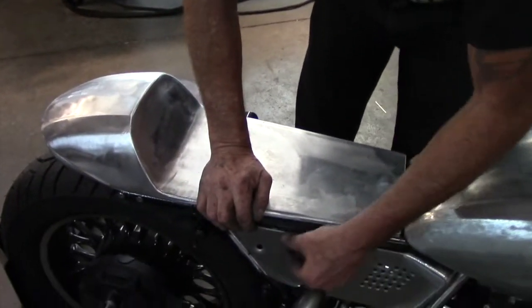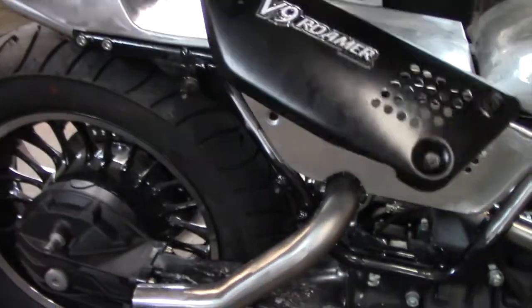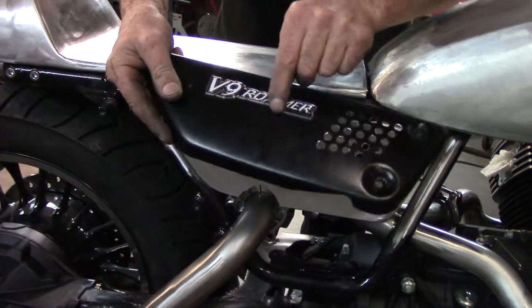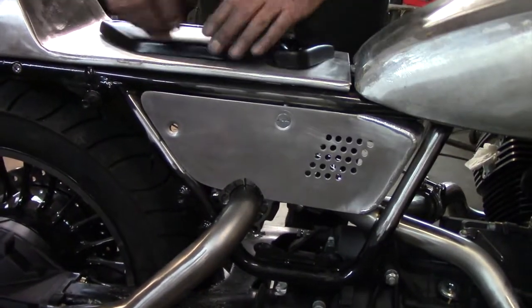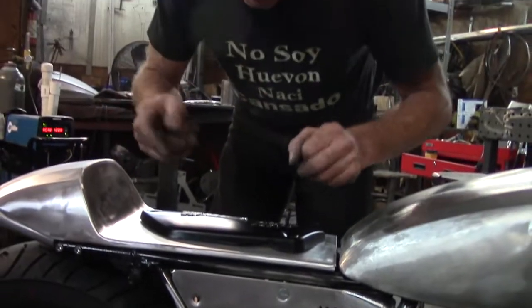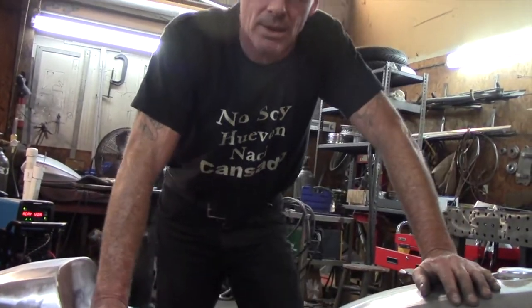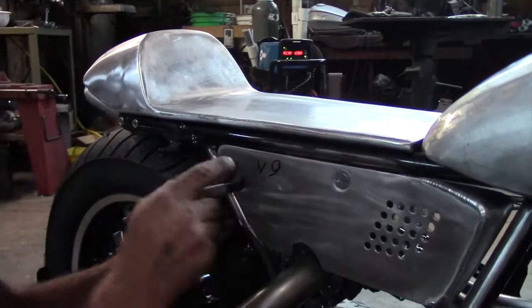I've got a friend of mine, hopefully he's gonna make some badges. We're gonna put similar badges on there. We're gonna change the Roma part - of course we'll keep the Moto Guzzi, but the V9, put the badges in there. So we keep a lot of the design of the original V9, but it's exactly the same but different. Actually, we don't need badges - I can take care of this. It's done.